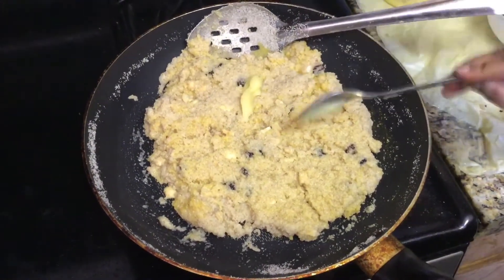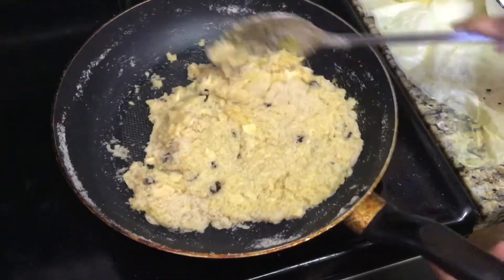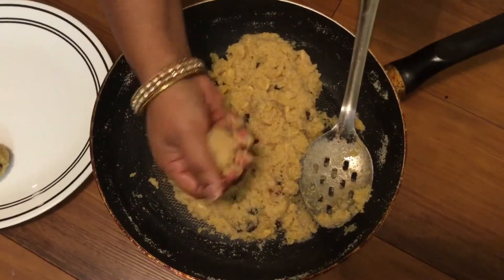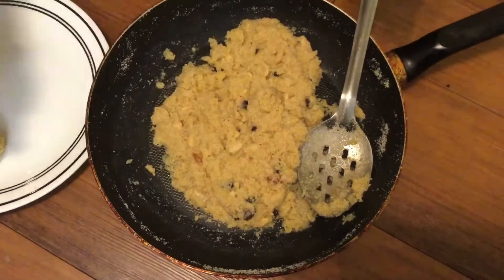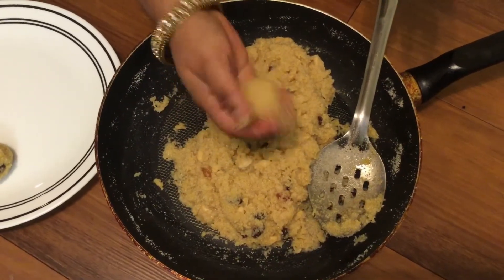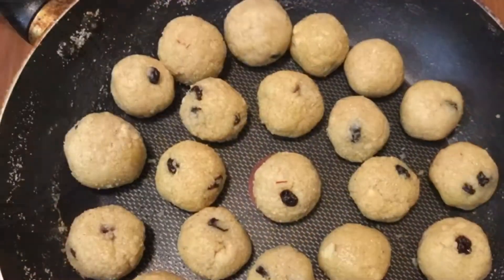Finally, add a little ghee and spread it. It's almost ready. Apply a little ghee on the sides, use the color on the side, and after that make a round shape. You can add a little color as well on the sides.